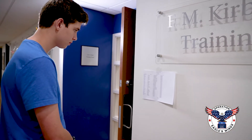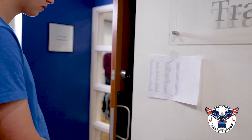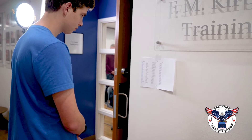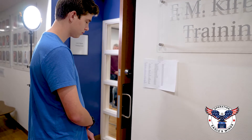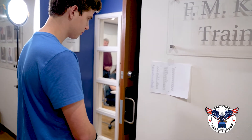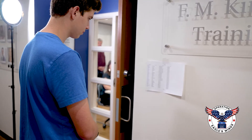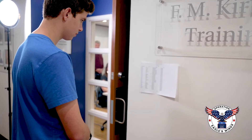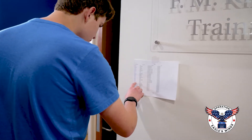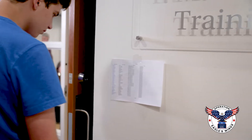The first thing we would see when we came to a manual polling station is a voter standing outside, checking their name off the voter list. Normally, we post the voter list outside of a polling station so people can confirm they're in the right location. International best practice is also to post the voter list online so that people can check it from home, and we do recommend that as well. He'll check his name, confirm it's on the list, and then enter the polling station.